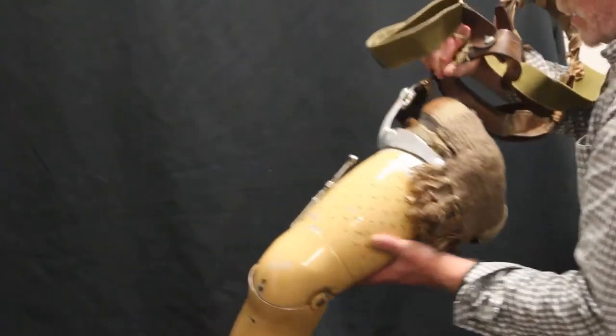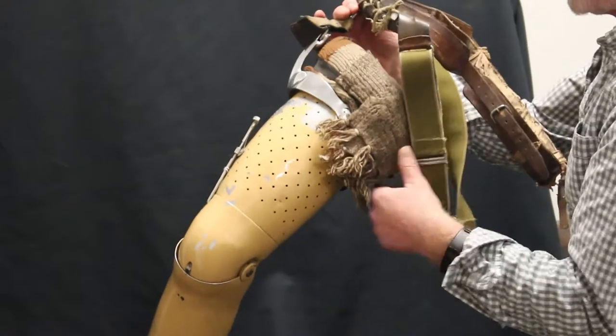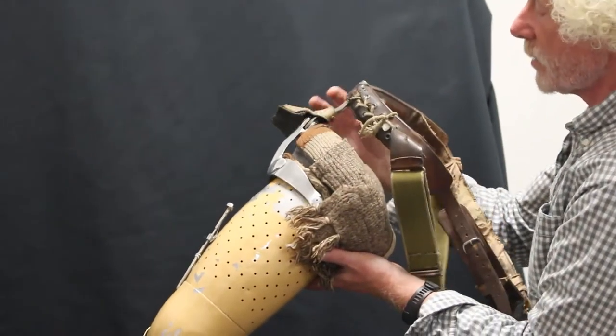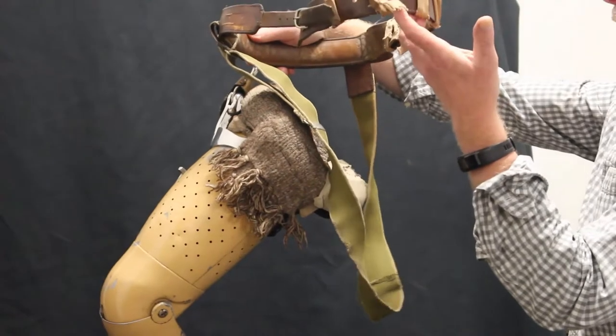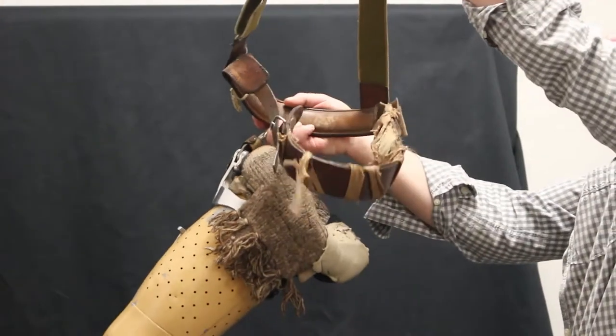The limb would be secured to the body with this movable bracket on the side of steel leading up to leather strapping and a form of brace to come up and take the weight over the body.